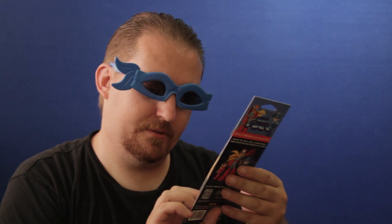We have a Mega Man air freshener — this is apple cinnamon scent. This is pretty cool. I'm going to go ahead and put this in my car.